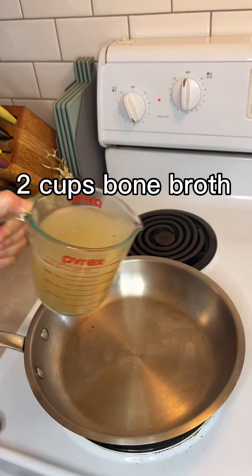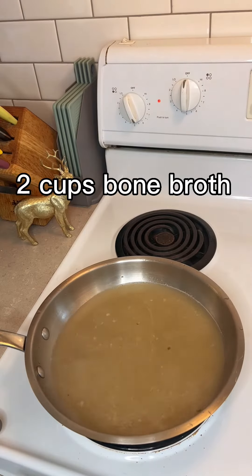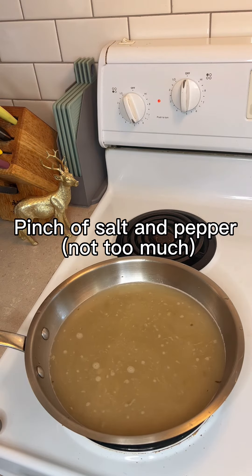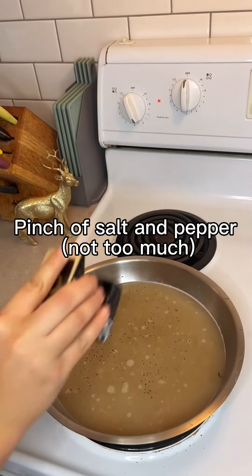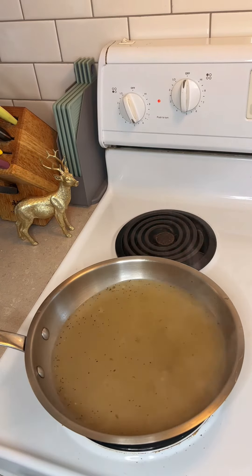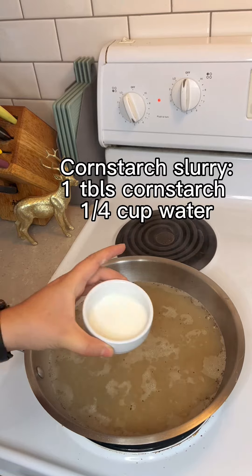To make the gravy, add two cups of our bone broth to a saucepan over medium heat, then add in a sprinkle of salt and pepper to taste. Just make sure not to add too much salt because you want to keep this low sodium. Give your gravy a little stir and bring to a simmer.